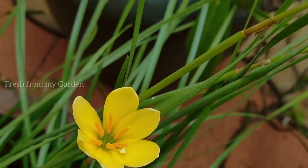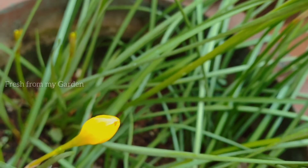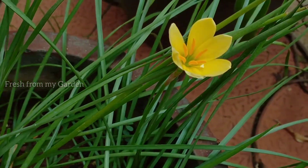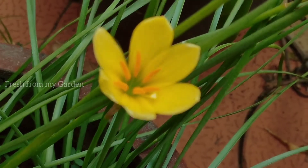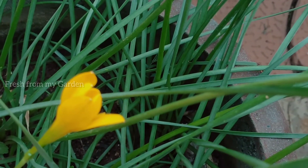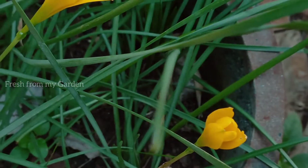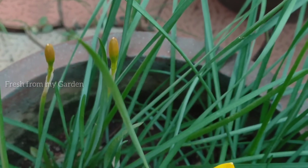Here we have the yellow rain lily that we purchased as bulbs from Amazon, and we planted them in this container last year. Before I left for vacation I saw a few buds but I missed the blooms, but now I am seeing blooms again on these plants. These plants were only planted last year, so I haven't seen as many blooms as with the pink rain lilies, which we've had for quite a few years.